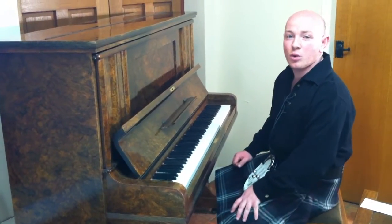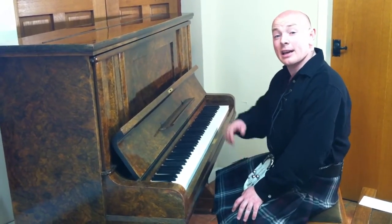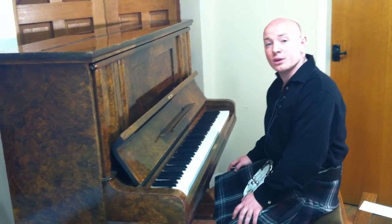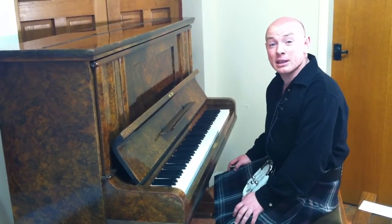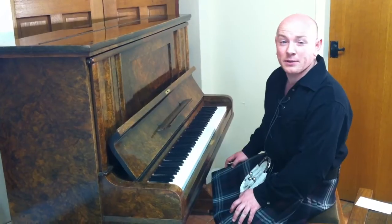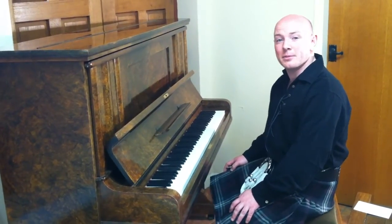Feel free to give us a call on 01623 551 788 or have a look at the website www.sherwoodphoenix.co.uk. We also do worldwide and local removals, so the piano can be delivered anywhere you want — do get in contact with us beforehand. Thanks again for watching and we look forward to hearing from you. Bye now.